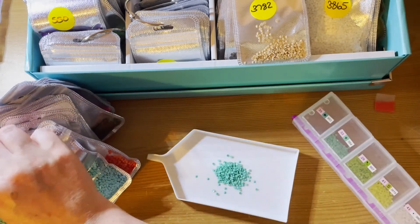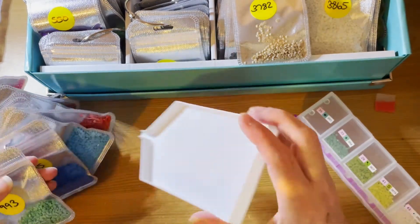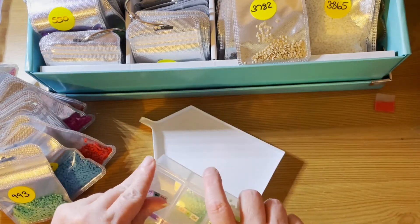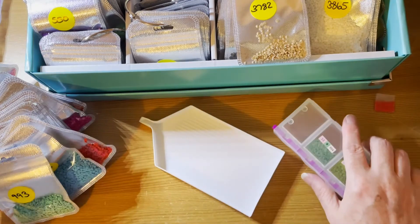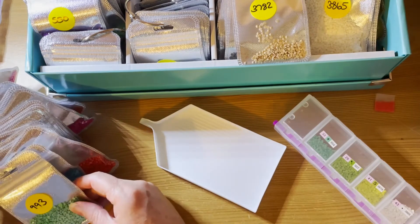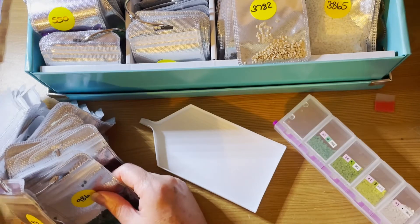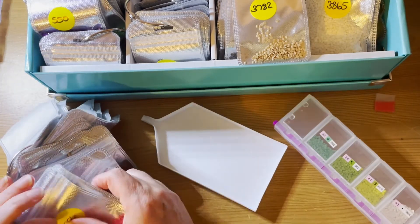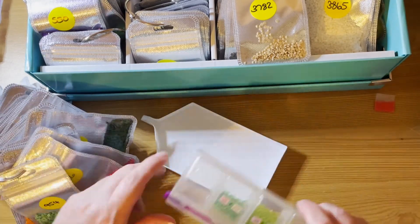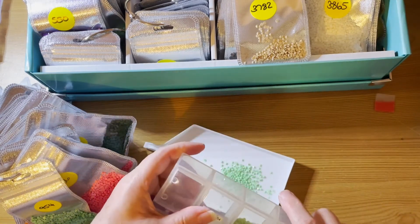I've only got three Easy Whim canvases I haven't done yet. One is a manatee — my sea cow — and I'm going to do that. But the other two are from that box where the canvases were absolutely shocking quality. I did rescue one and work on it — I have a video on that. I'm debating whether to try and work on the others as well. I've still got them and I've got the drills, but I haven't touched them since I unboxed them. They're just hanging up in my wardrobe on a hanger.